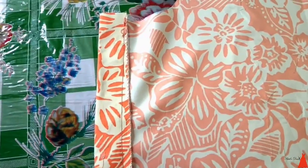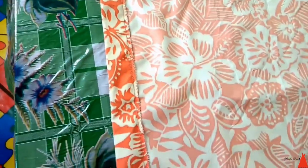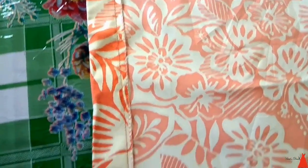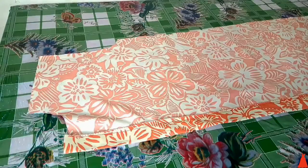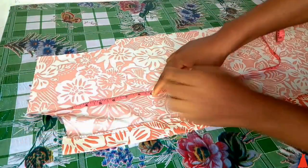I don't have a weaving machine, so for my raw edges I just do a zigzag stitch all over. If you want to know how to finish your hem to look nice without a weaving machine, I'll leave an iCard link and a video in the description box for that.